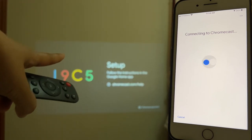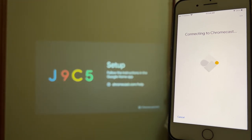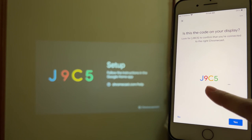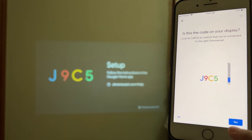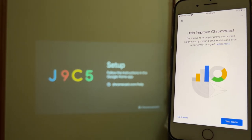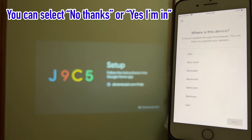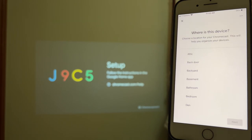Something happened on the screen — a code appeared. Follow the instructions: confirm the code shown on the screen matches the one on your phone, then tap Yes. Tap Yes again — 'I'm in' — and you're through the pairing step.